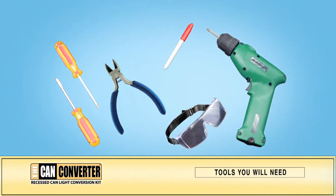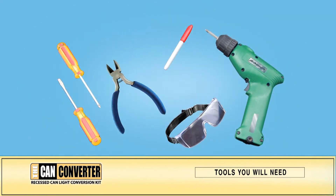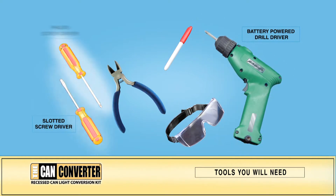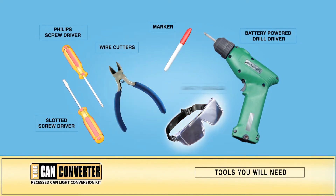Before you begin, you will need to have a few tools on hand. Make sure you have a power drill, a slotted screwdriver, a Phillips screwdriver, a marker, wire cutters, and safety goggles.